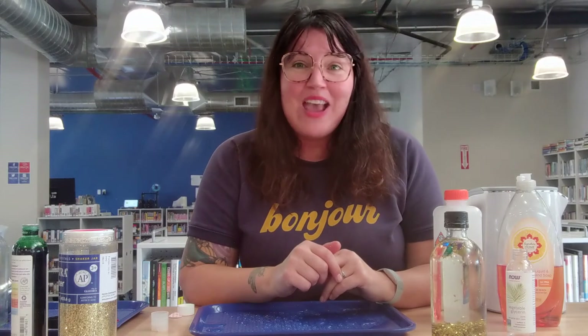So that is it, my friends. I hope you have good luck with your What's the Matter jars, and we'll see you at the next Storytime.